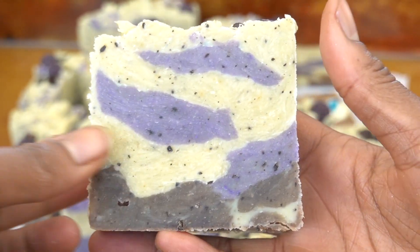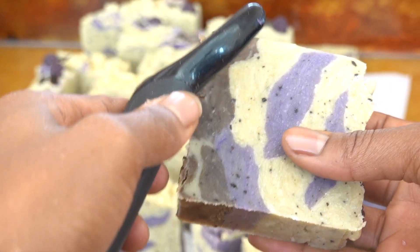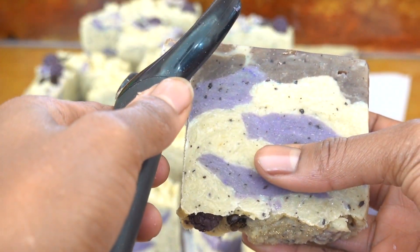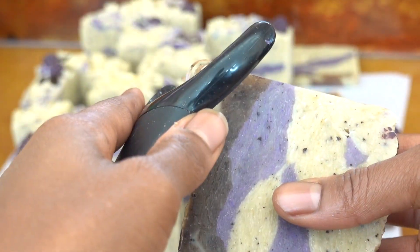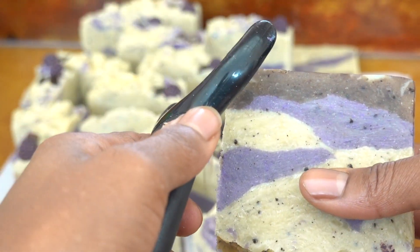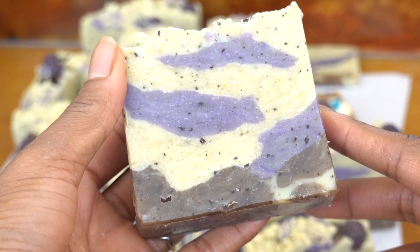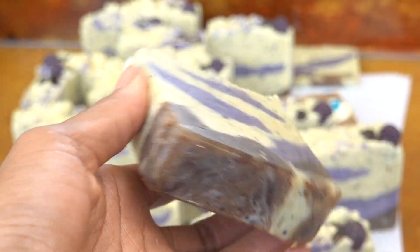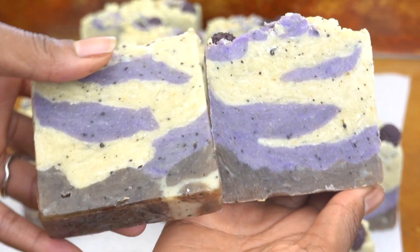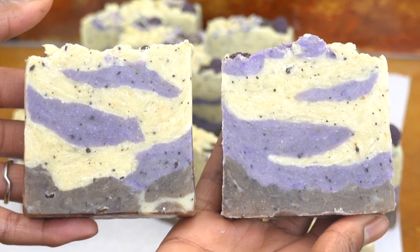In my personal opinion, hot process soaps are a lot less maintenance because the rustic look gives you permission to not have to clean it all up. However, I wanted to see what the bar of soap would look like beveled, and after beveling it I liked it, so I went ahead and beveled all the other bars of soap. Bevel to the left, not bevel to the right — either, to me, are appropriate and beautiful. What do you prefer?